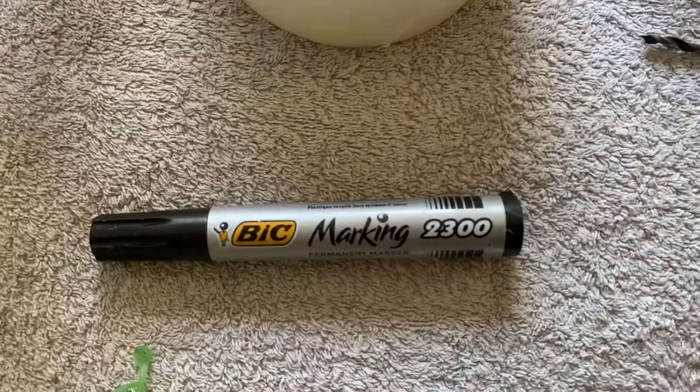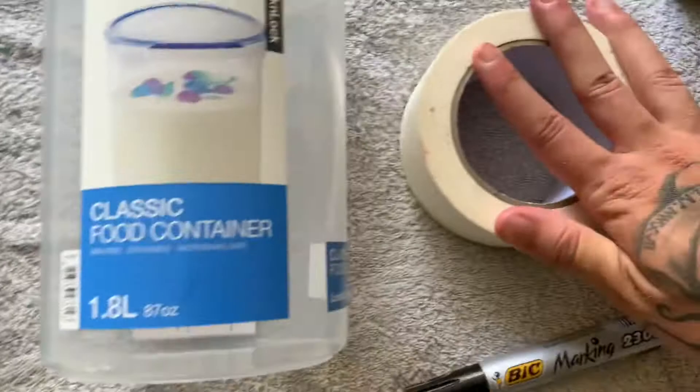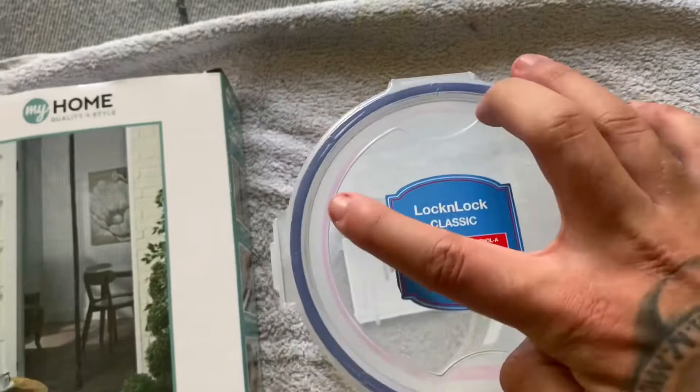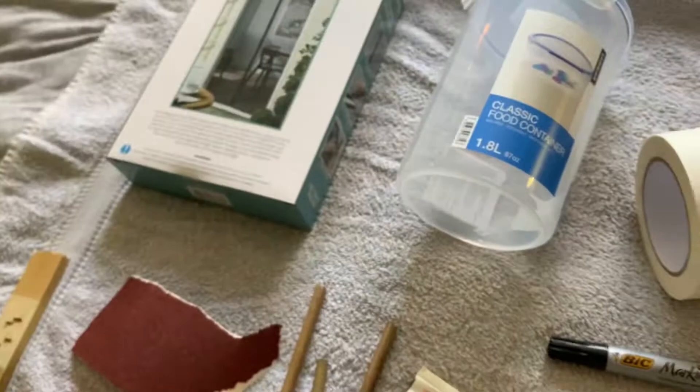A marker pen to mark out the circle you're going to be cutting for your container. Some masking tape so when you sand it down you don't scratch the container — the masking tape goes around the lid area. And then we've got scissors because they always come in handy, mainly for cutting masking tape and the mesh as well.